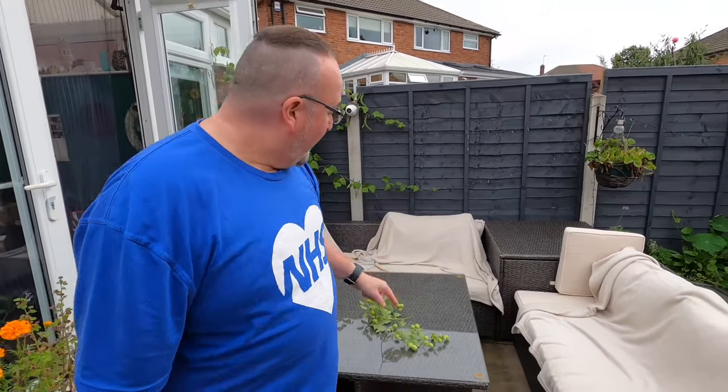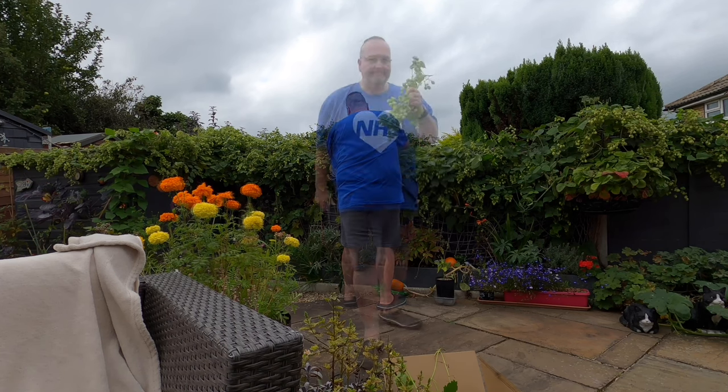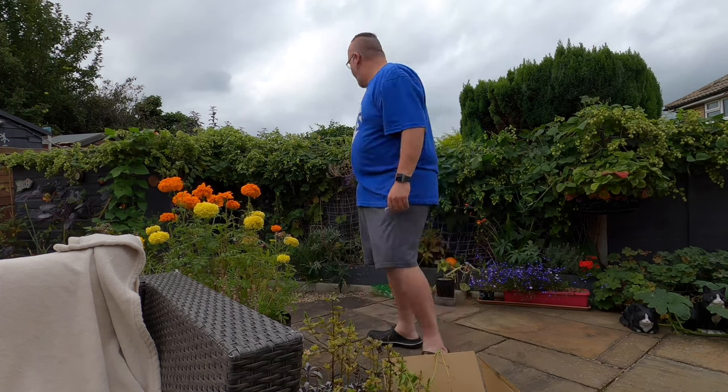Put them on a table like this and then sit down and pick. It's a lot easier to do it sitting down than standing up, so it's just a case of picking the flowers off and popping them in a box. I'm going to be doing this along with my helpful wife who doesn't want to appear on camera for the next hour or so.